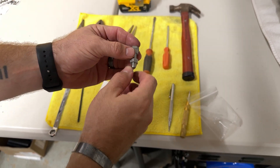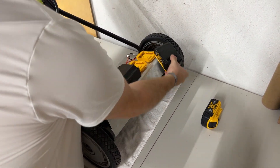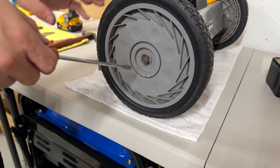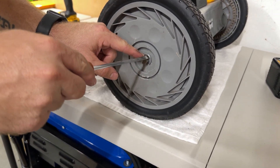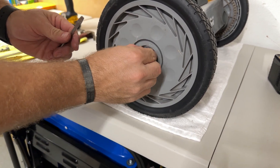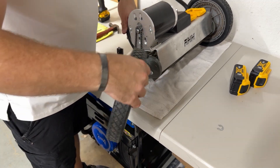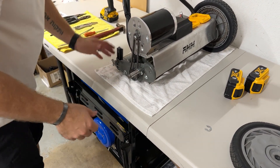To get started, first remove your batteries if you haven't already — don't want to have any accidents. Then come over here. If you have the front roller kit you won't need to do this, but this is the stock wheel setup. Take your flathead — you can see there's two little cutouts in the C-clip — and you're basically just going to pry up until it pops off. Remove that and set it aside, then lift up on the mower slightly and slide that right off.